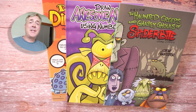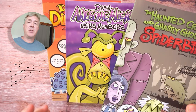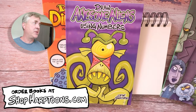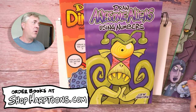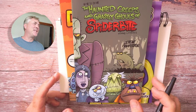Hey there, artists. I am Steve Harpster. I'm a professional cartoonist, and I love teaching people how to draw. I have how-to-draw books which you can purchase on my website, and I'll draw a little cartoon on the inside cover for your book. So you can get aliens or dinosaurs, or one of my favorites, like the haunted creeps and ghastly ghouls of Spider Bite.